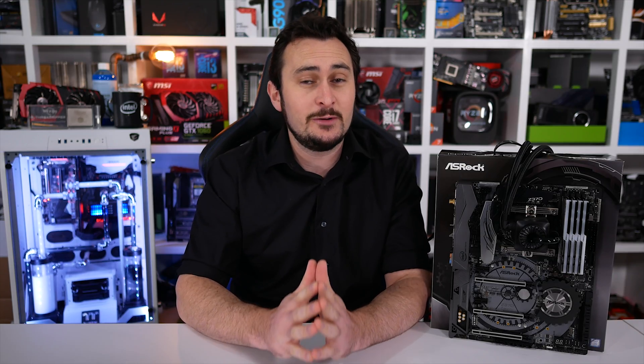Welcome back to Harbour Unboxed. Today we're checking out the most affordable 6-core processor ever to be released, the Core i5-8400.